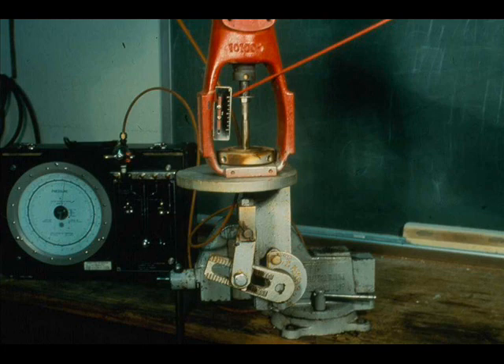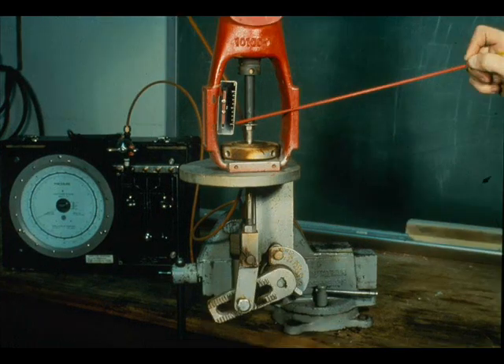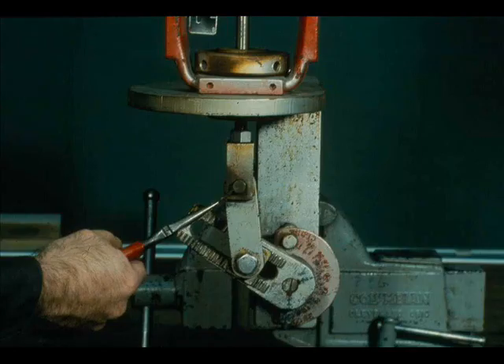This is a Mason-Leon butterfly valve. It is an air open device. Here it is with 3 psi input, 9 psi input, and 15 psi input.